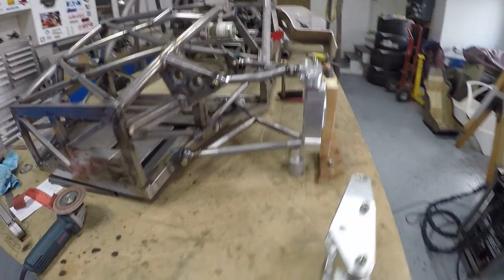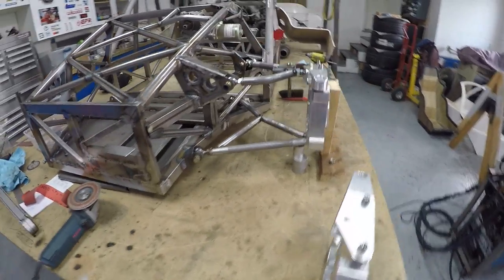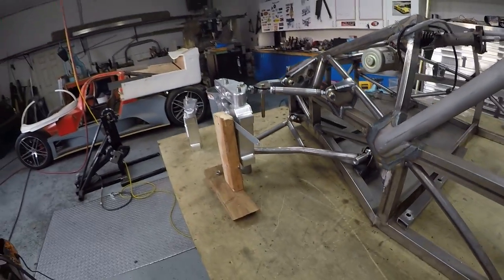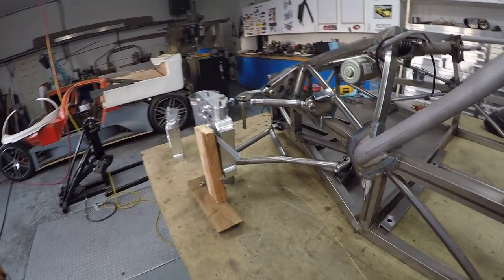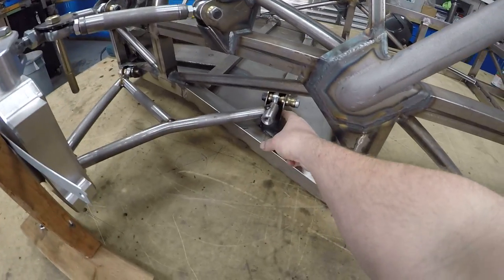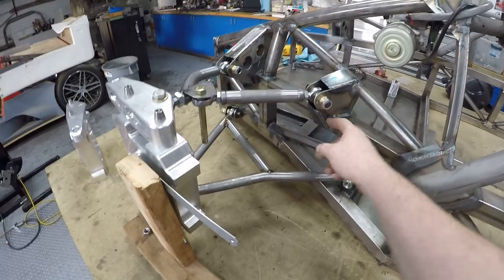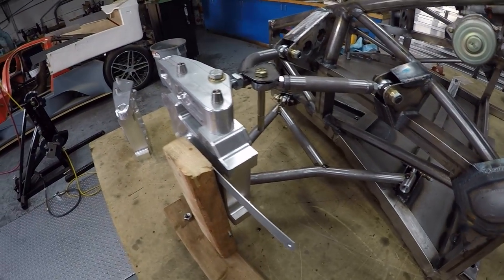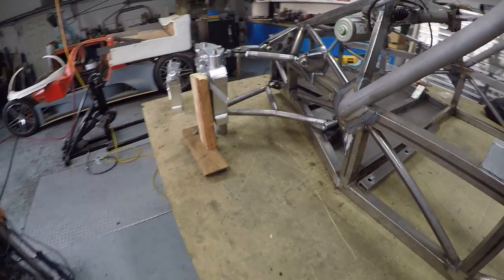One corner almost done. Lots of things still to do but basically wishbones are just about mocked up — I'm just tacked at the moment. All the joints are now here, all the webs and bracings are onto the chassis, and we have basically got the majority of the layout of the wishbone done.